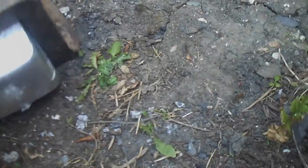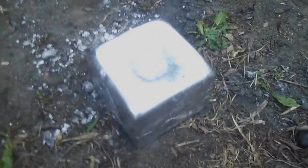Hi everyone and welcome back, let's see how this has cooled. Doesn't want to come out, still quite warm. There we go — one three-quarter cube.